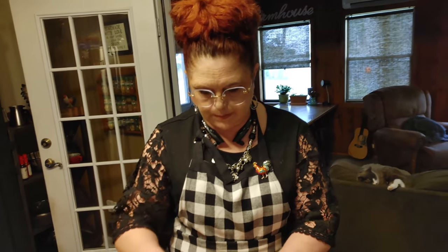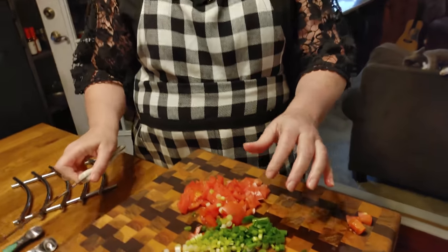This is a recipe out of the Taste of Home. Chris found it looking for recipes for chicken breast, and he liked the looks of it and wanted me to make it.